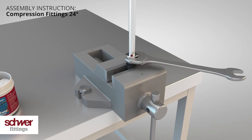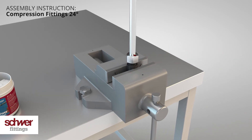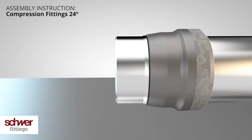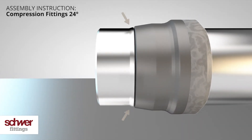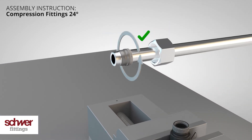Loosen the nut with a spanner again. Now check the bulging in front of the cutting edge — it should be clearly visible and indicates a successful pre-installation. The cutting ring may now rotate, but moving it back and forth should not be possible.